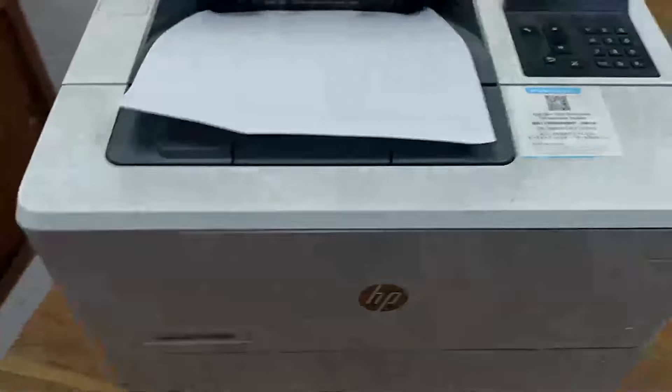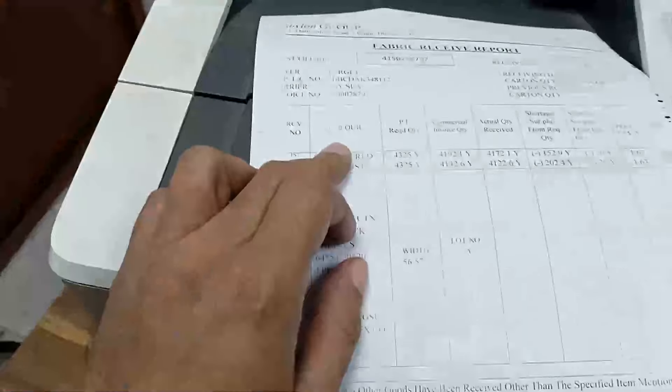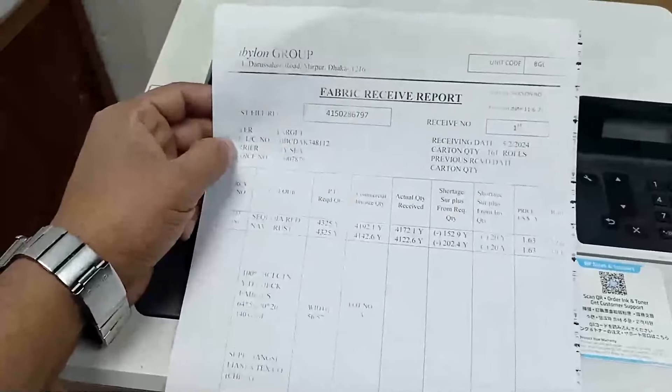Today I have a SP Razer Pro M501 printer. The problem with this printer is that the print quality is not good enough. This problem may come from the e-scanner, and today I will clean it and show how we can clean the e-scanner very easily.